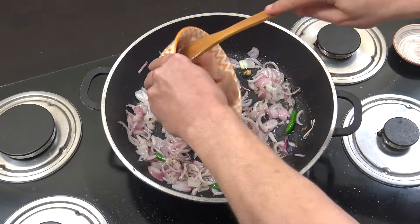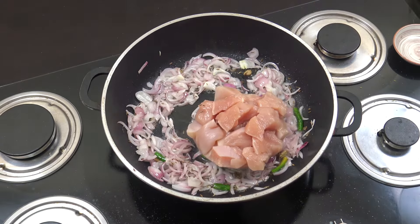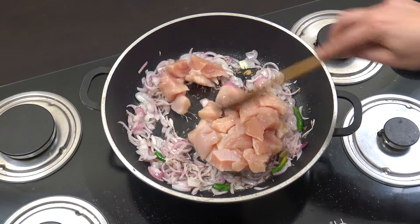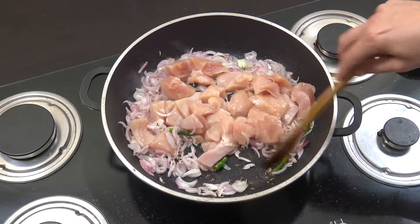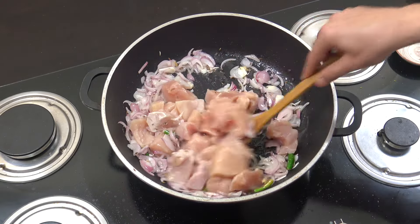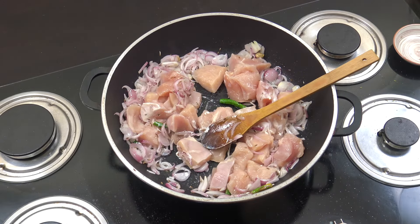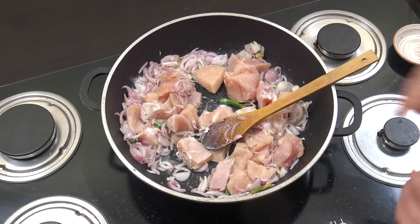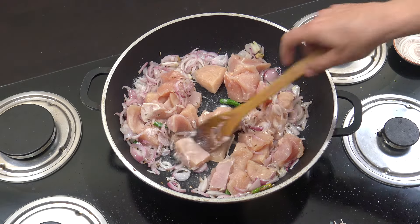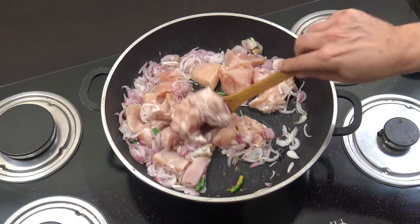Fantastic! Next up we're going to drop in our chicken — about three cups worth, fairly chunky as you can see. Breast chicken, no skin, no bone. That's actually two decent-sized breasts. We're going to get some salt in the mix and go for five minutes again, staying on this lively heat.